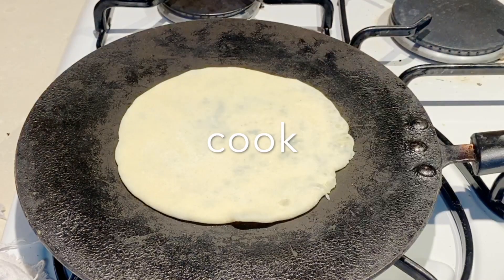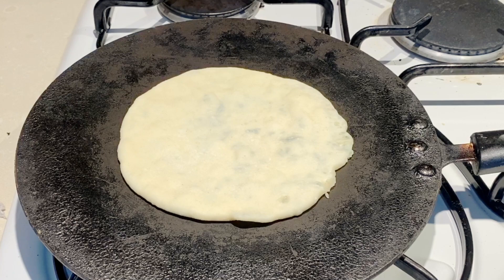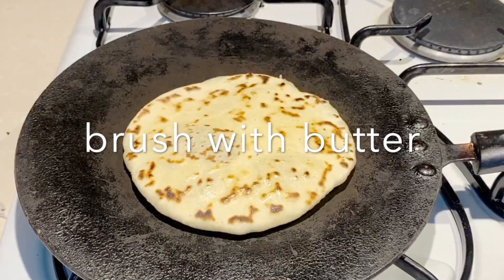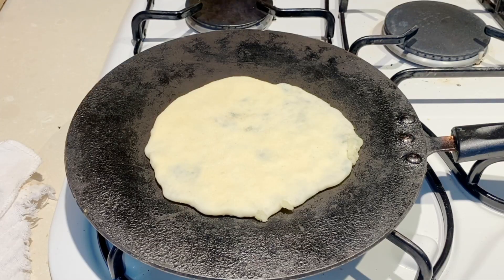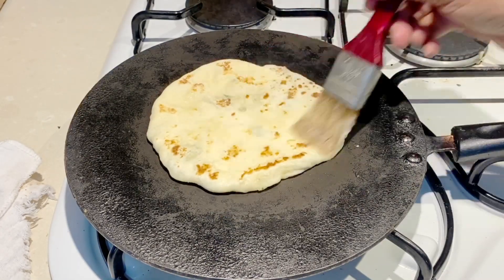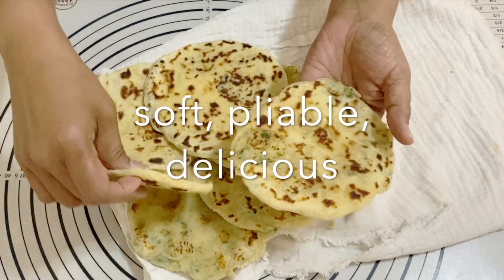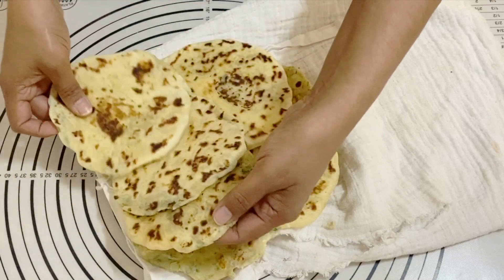I have a skillet on medium-high heat. You don't want it too high because it will burn without cooking through, and you don't want it too low because they'll become very hard and dried out. I add just a smear of butter — not too much. They cook fast but don't cook them on too high heat. The milk in the dough gives them nice brown spots. It's very important to always keep the cooked ones wrapped in a clean kitchen cloth.